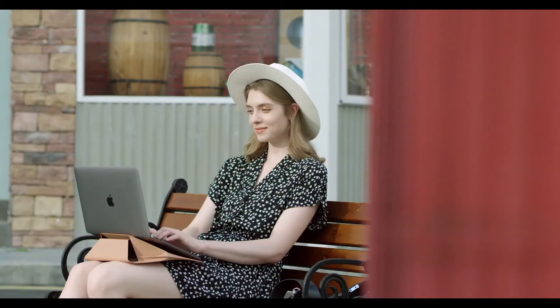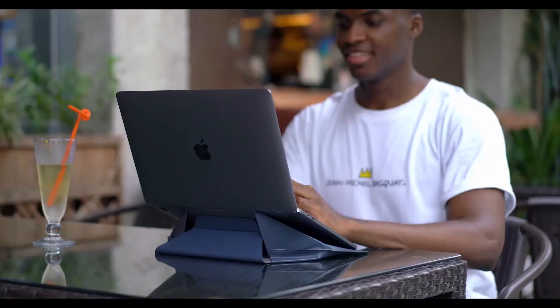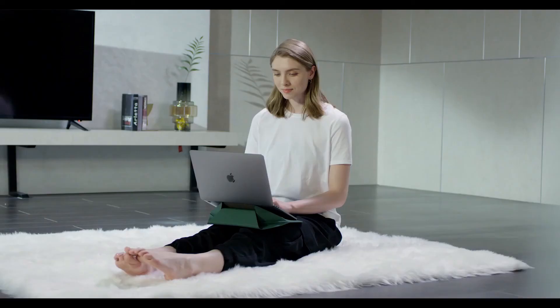The flat surface allows for steady typing, enabling every hustler to work and create anywhere with ease and comfort. No matter what kind of situation you're in, you can handle it easily.